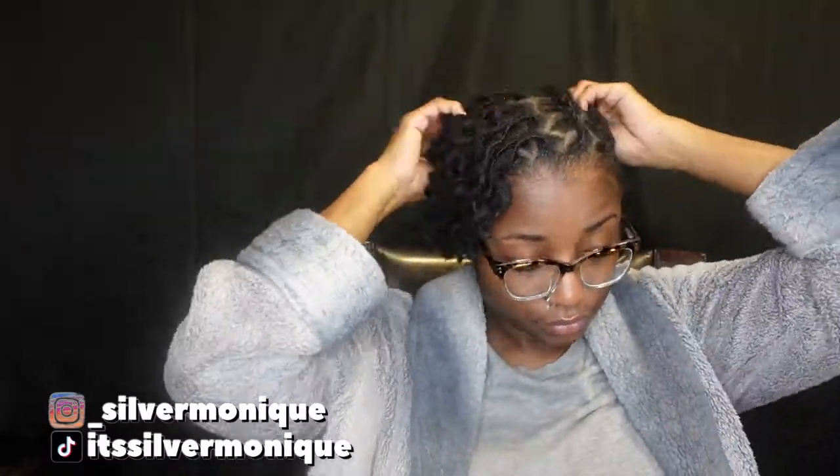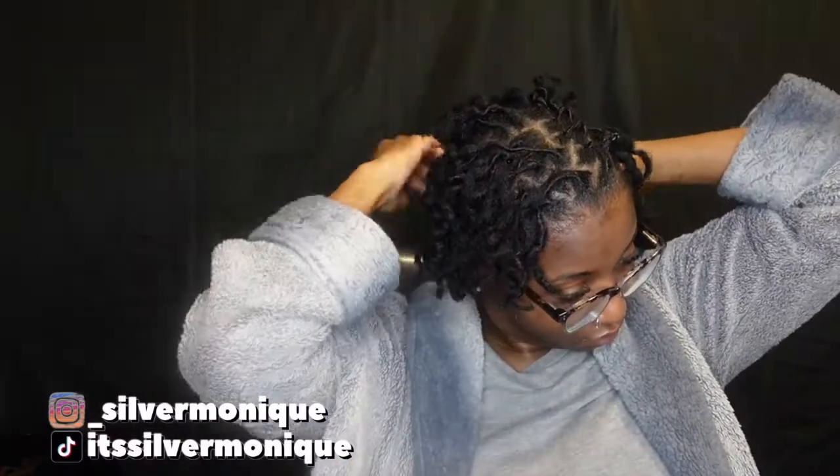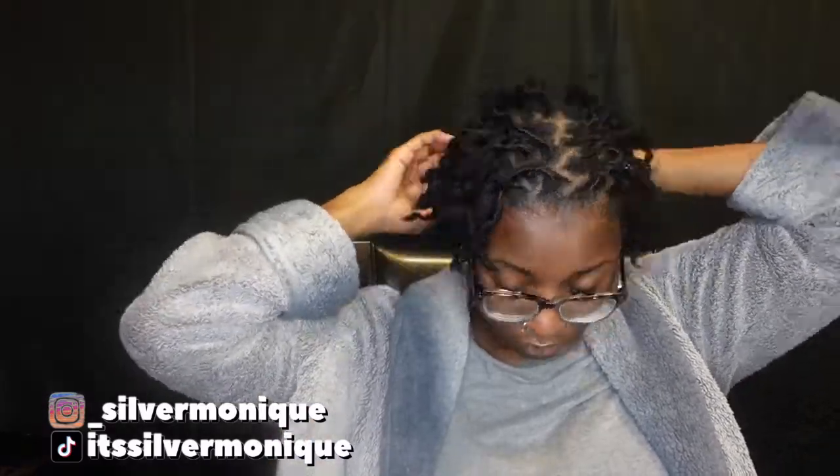I've now begun taking down my braids — you guys can see that. My hair was braided to the back, so I'm just taking these braids down and letting my dreads loose. My hair is super dry right now, so I didn't oil my scalp in this video, but I definitely made sure to do that after I got done recording.